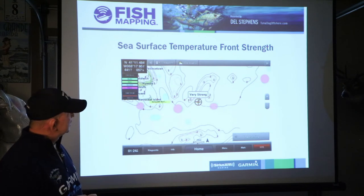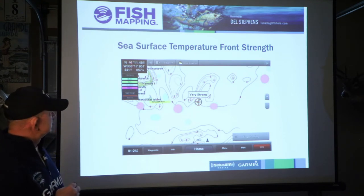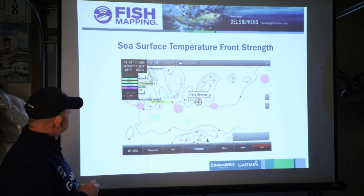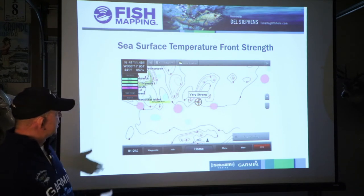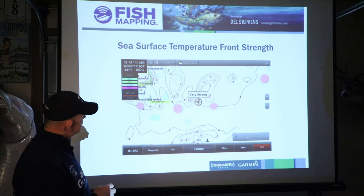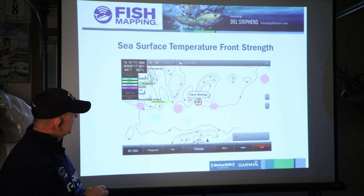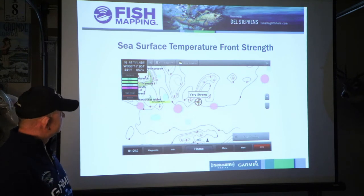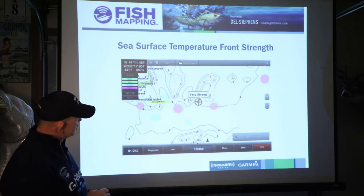This is sea surface temperature front strength, which is one I do use and I have some slides on how I use it. You can see by the longitude and latitude this is on the east coast near Nantucket Island. They've got their fish recommendations turned on and the temperature front strength shows up right underneath it. Temperature front strength shows up in red and is on a numerical value of one to four, four being the strongest. If you take a Garmin touch screen and touch somewhere right on that temperature line, it will tell you that's a very strong temperature break or front strength, with one and two being weaker and contouring right up to a four.